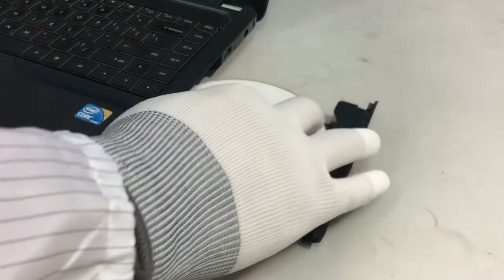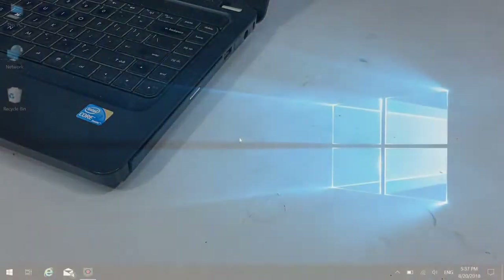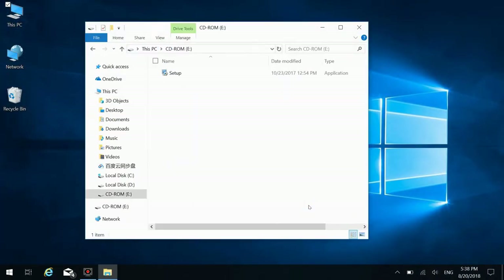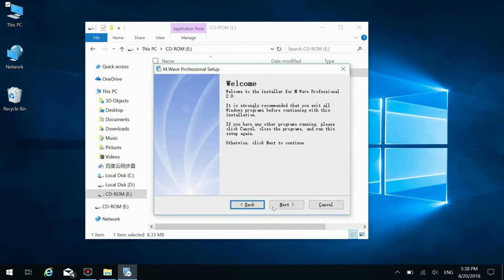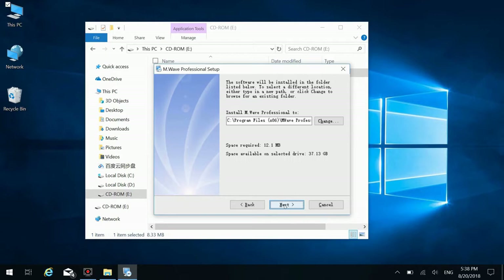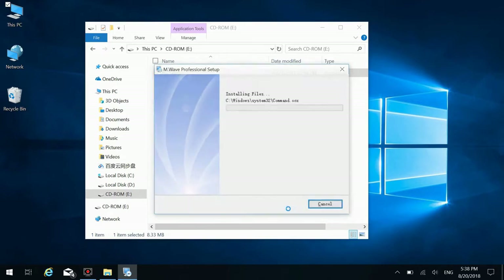Put the software that comes with the instrument into the CD-ROM. Open My Computer and then the CD-ROM. Double-click setup to start installing. Enter user information when prompted. Select a directory before you install the program.